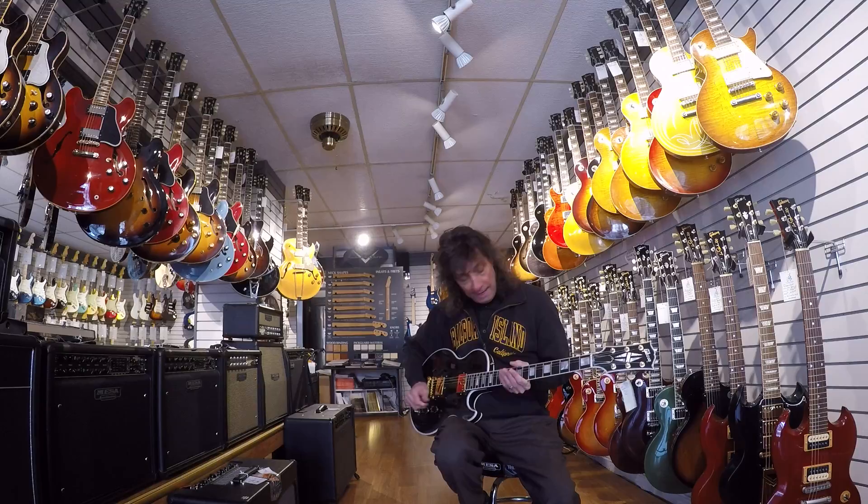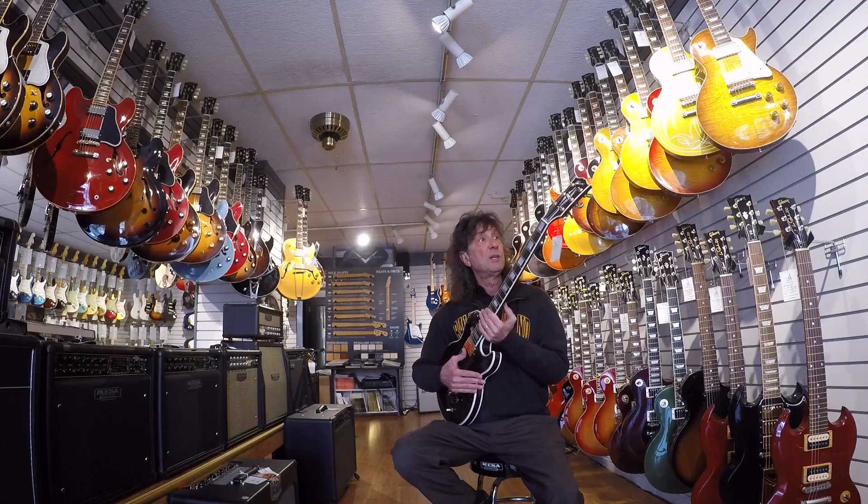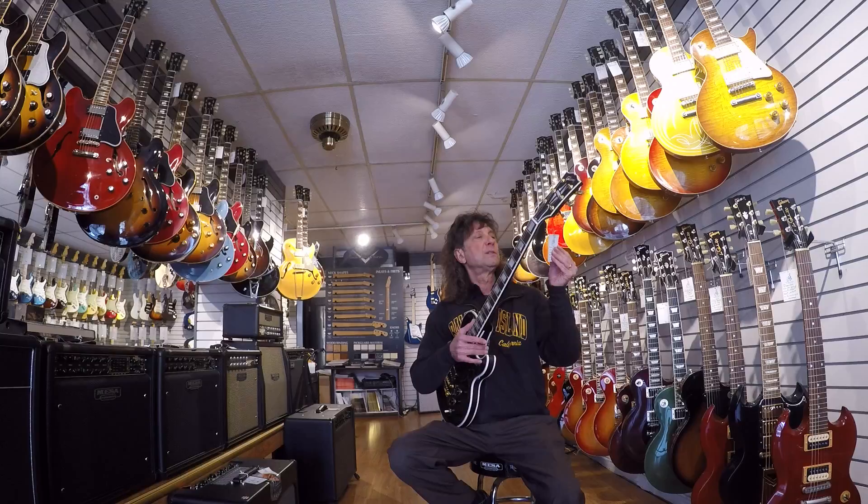One of the things that's unique about this particular L5S is it was brought back and made for Ron Wood of the Rolling Stones. This is the official Ronnie Wood signature on the back, and this is number 36. I think they made 50 of these.